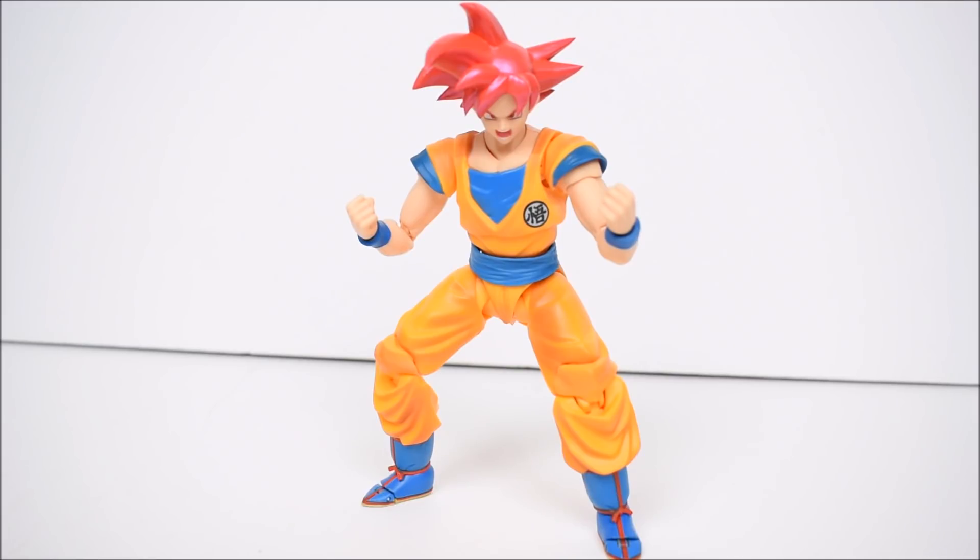Alright, that about does it for the review on the Super Saiyan God Son Goku figure by Bandai Tamashii Nations — yet another great addition to the series. This year has been incredible for SH Figuarts Dragon Ball Z. There are still two more releases slated for the end of the year: Tien and Yamcha, two amazing figures we've been waiting years for. But please, for the love of God — no more Gokus. I do want Goku in every form, just like I want Vegeta in every form, but we also need characters we haven't gotten yet.